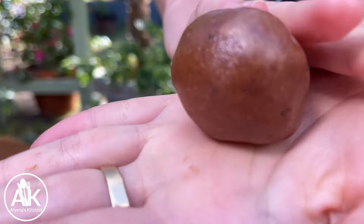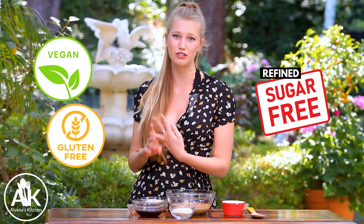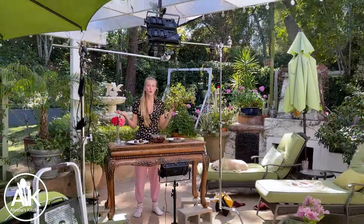Are you looking for the perfect chocolatey dessert that's healthy and good for you? These dark chocolate truffles are absolutely delicious, and they're also completely vegan, gluten-free, and refined sugar-free and easy to make. My name is Aliena and welcome to my kitchen.